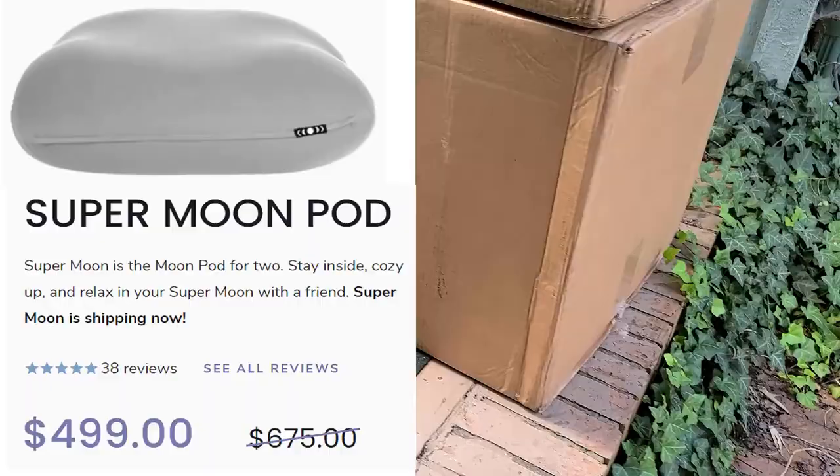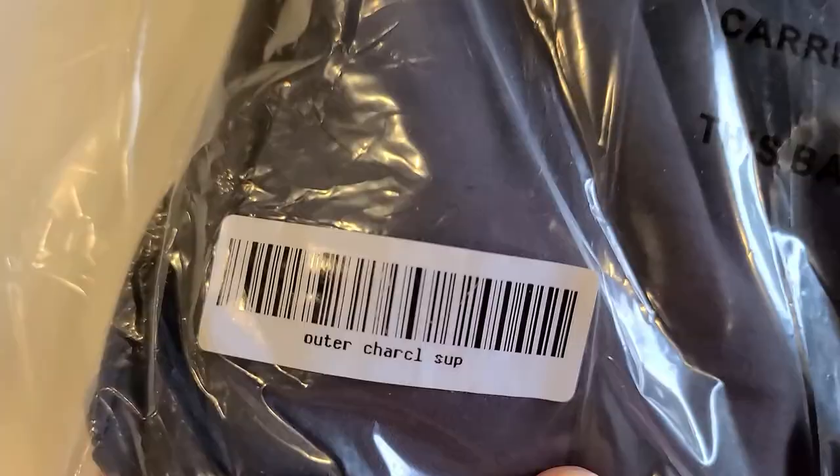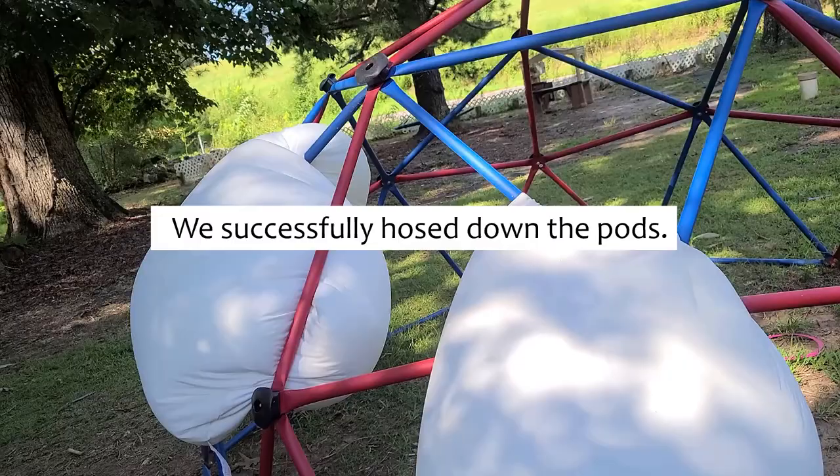Our moon pods are here. Aaron just said it comes in two sections — this is the cover. Last night we had our first accident on the moon pod; the cover is in the wash.